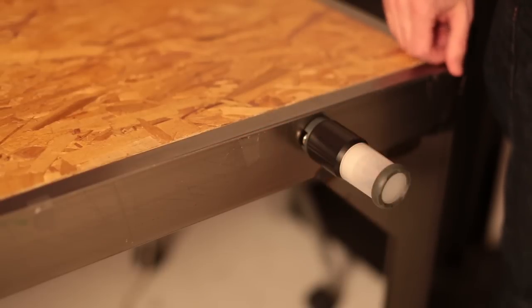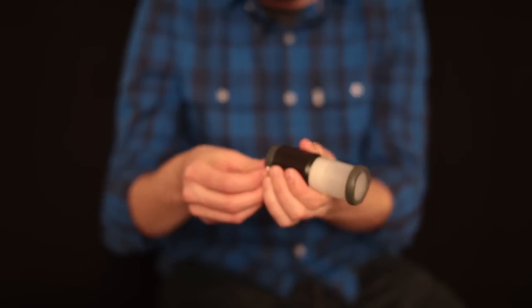Another cool thing on this light for that emergency setting is the magnetic base that it has. It'll magnetize right to a metal surface and stick right there. You also have a little carabiner clip for hanging it inside a tent.